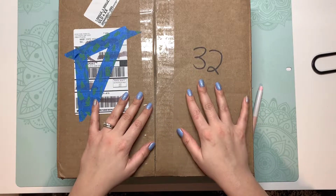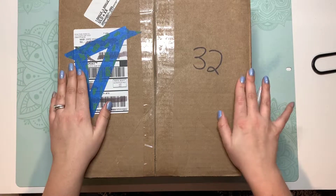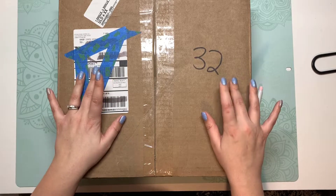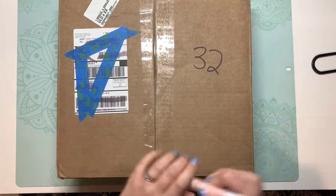Hello everyone, it's Erica with Craftinated and today I'm going to do an unboxing video of this Echo Park box. I got it on sale on their site last week for $50 with shipping included. It's just a mystery box so I'm going to open it up and see what's inside.